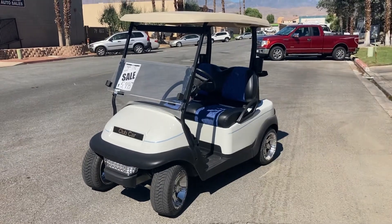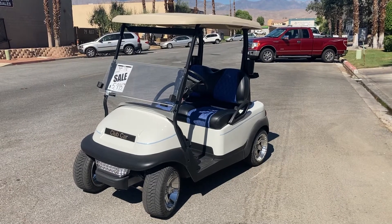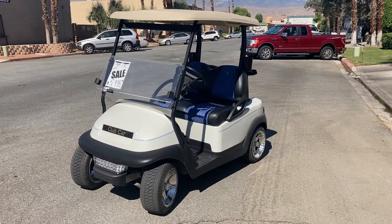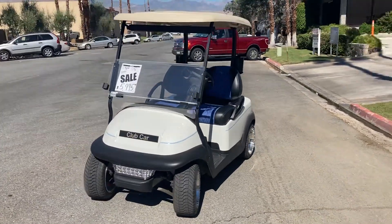Hi folks, MMA Golf Cars here again with our virtual test drive videos. Here we've got a Club Car Precedent, one of our refurbished carts with a brand new body — Club Car Glacier White body.